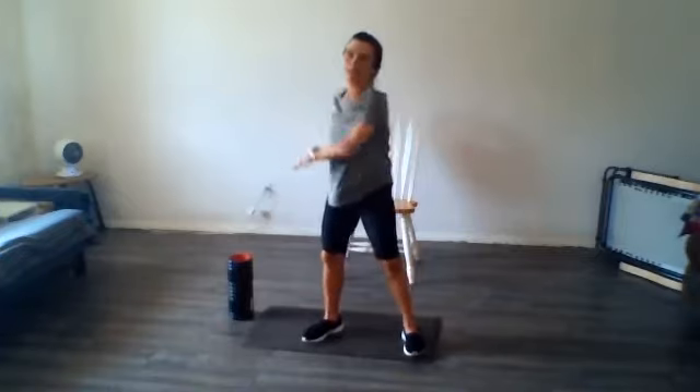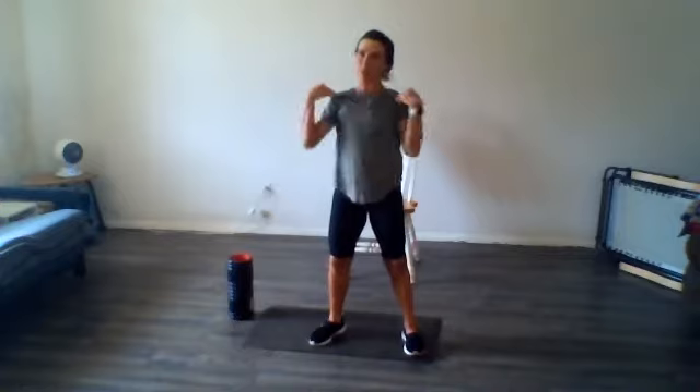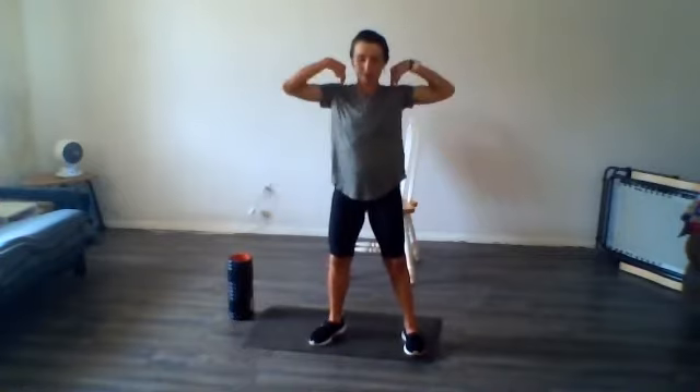Let's put your fingertips on your shoulders and do some nice shoulder rolls backwards to start with. It's a beautiful day out here, I hope it's a beautiful day there too. Yesterday we're still enjoying very cool temperatures for the end of May in Arizona — we have not hit 100 yet, maybe next week. Let's switch directions, let's go forward with those shoulder rolls.